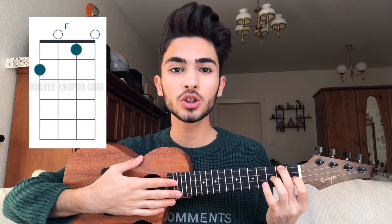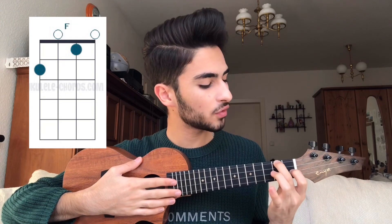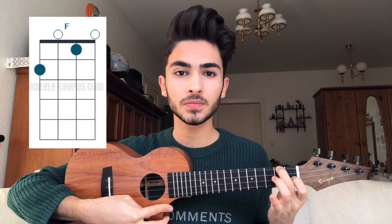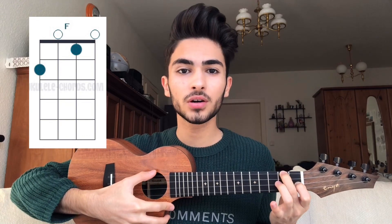To play the F chord, you just have to add your pointer finger on the 1st fret of the 2nd string like this. 1, 2, 3, 4.